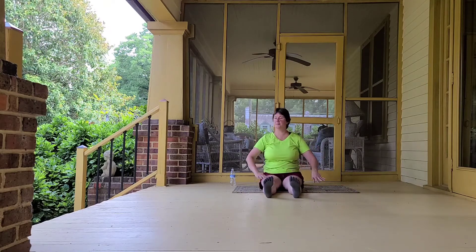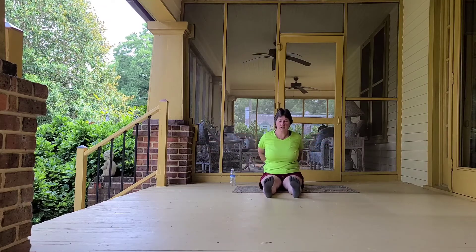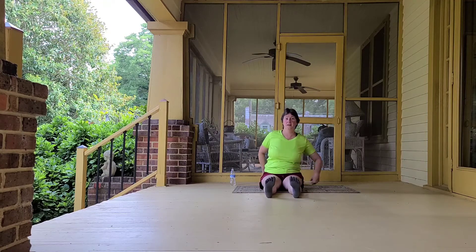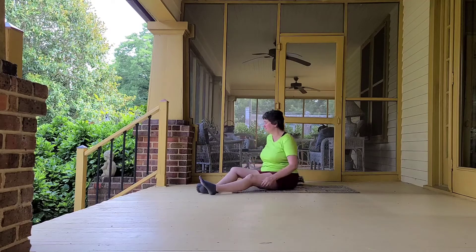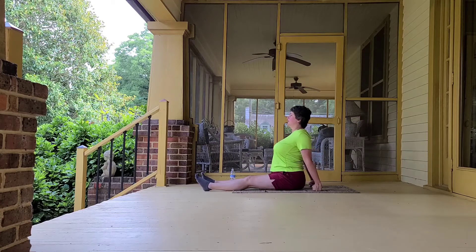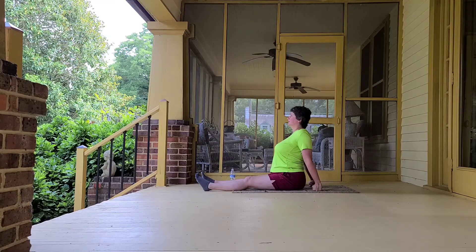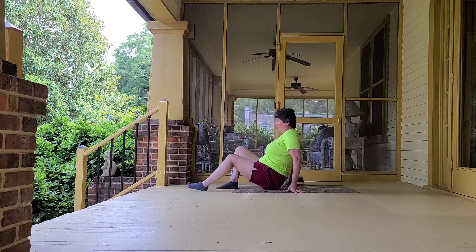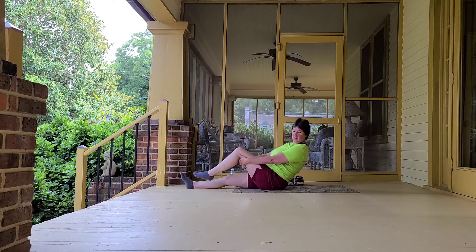And let's release and shake it out. So we're going to reach our hands back, clasp, and really open our chest here. Another option is to take your fists down behind you and leverage on the floor to open your chest. Let's take some very good breaths here.